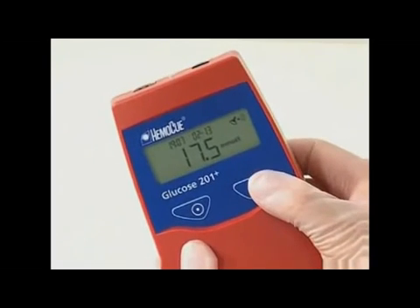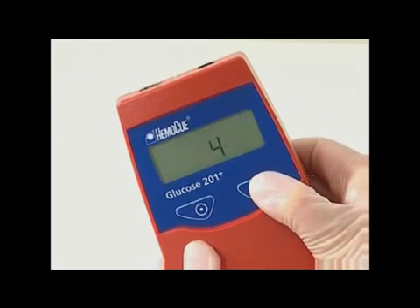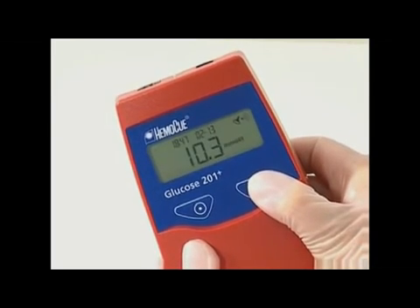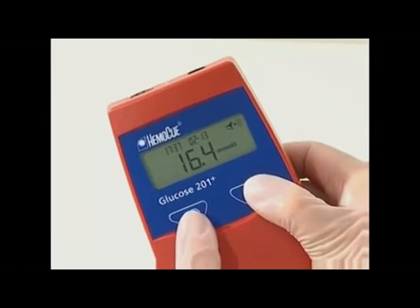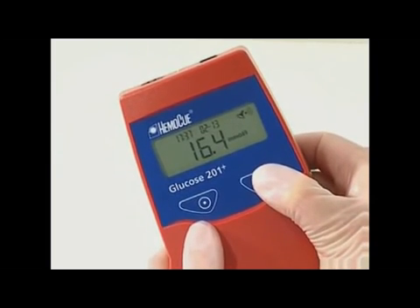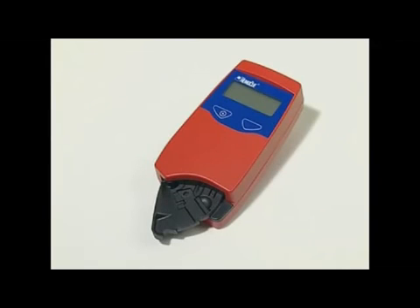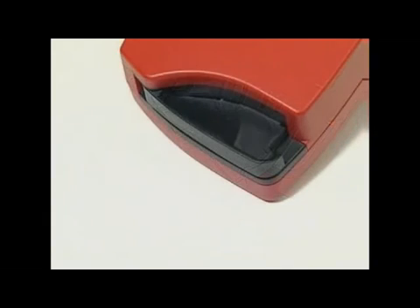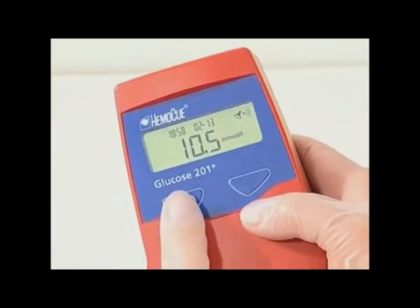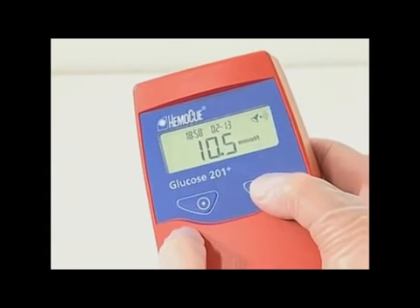The analyzer automatically stores up to 600 results. When the memory is full, the analyzer will automatically overwrite the oldest result. To view results stored in the memory, use the following procedure. The cuvette holder may be in the loading position or in the measuring position. If in the measuring position, the most recent measurement is displayed.